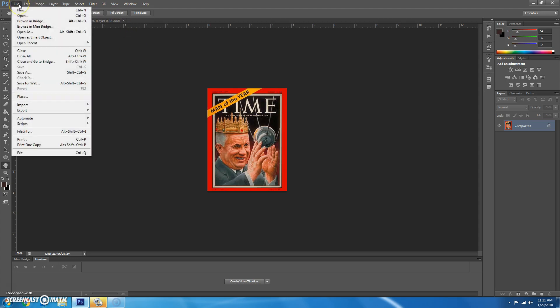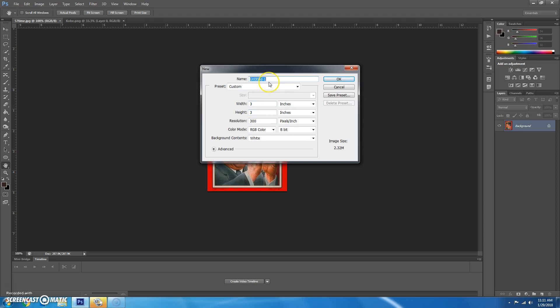We're going to start by creating a blank document. Go to File, New, and we can call this Magazine Practice. The width is eight and a half and the height is 11 inches. Resolution 200 is fine for this, and we'll hit OK.